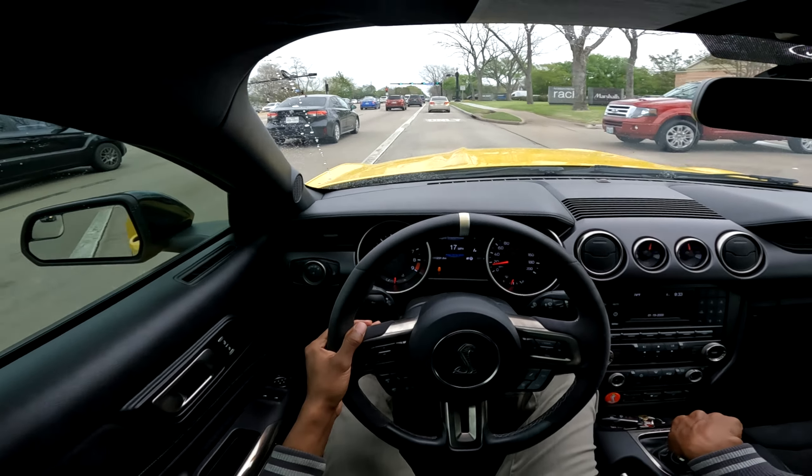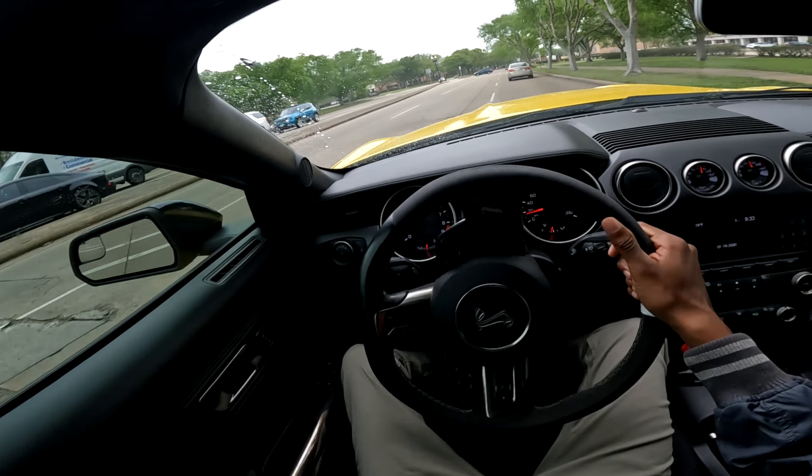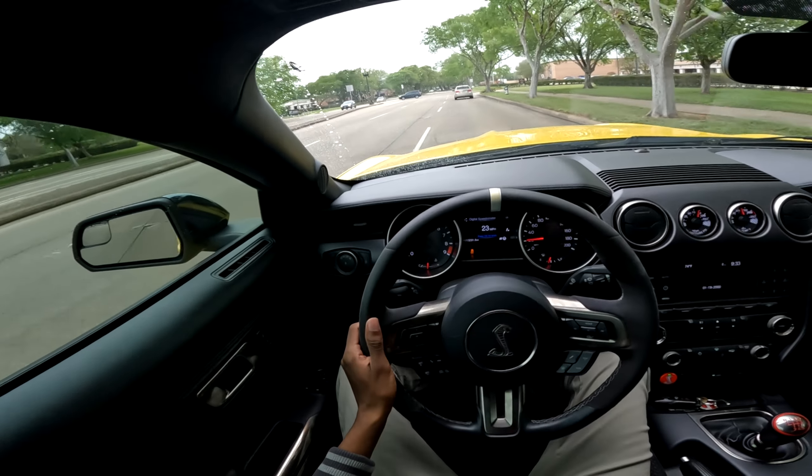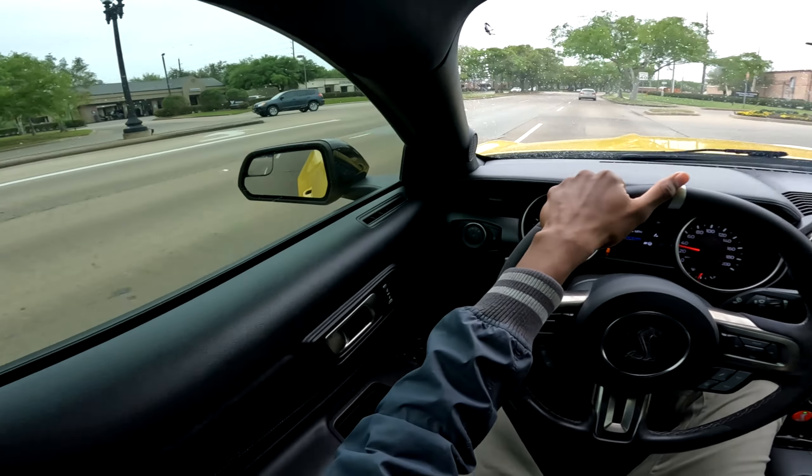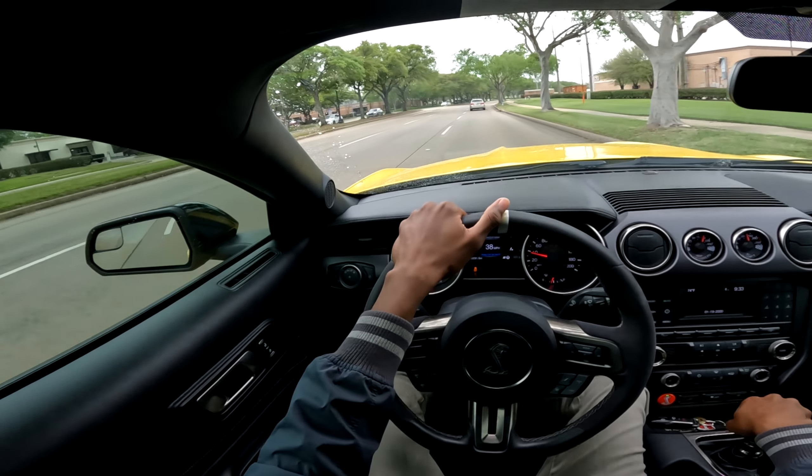A lot of owners that have these cars don't really modify them — you honestly don't need to. These cars are perfectly fine in stock form, they're incredibly fun and also pretty stout. I know people like to underrate these cars just because they don't have a 10-speed strapped to them, but these cars in stock form are actually very, very potent.